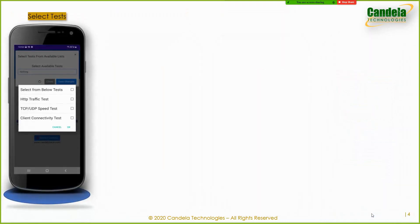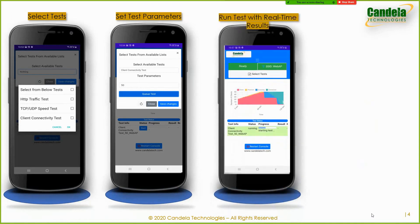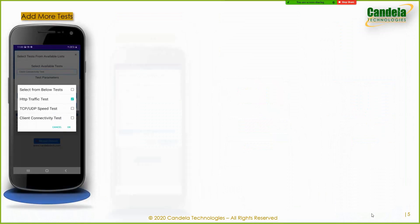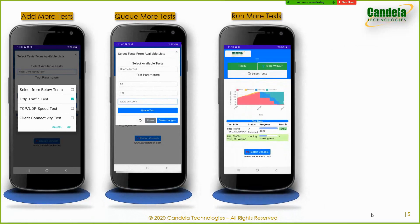Now the user can select one or more tests to run, select the specific parameters for the test, and add them to the test queue. While the test is running, the user can view real-time charts, and once the test is done there will be more charts and results available. You can then add even more tests, set more test-specific options, run more tests, and get more results.